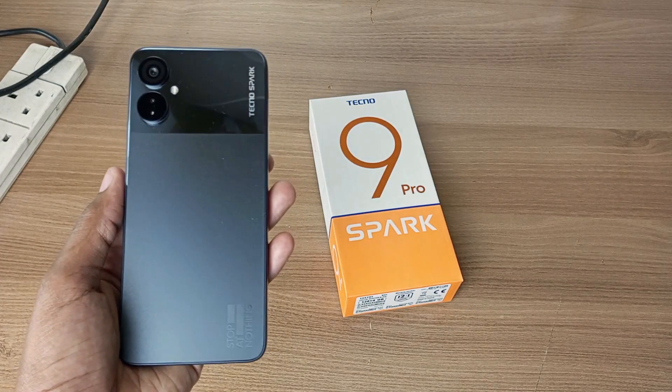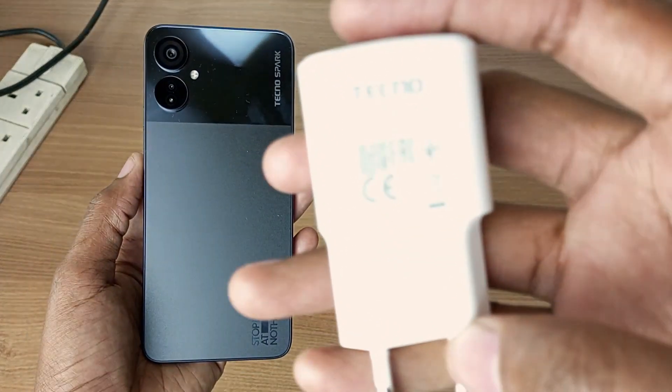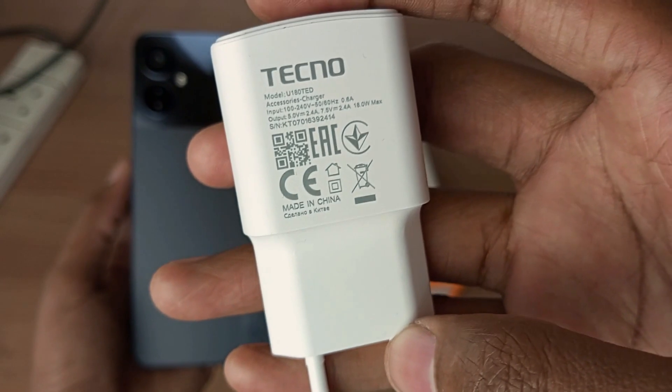The Tecno Spark 9 Pro is an excellent everyday use phone with a 5000mAh battery. So how long will this 18W dual voltage flash charger take to fill that battery? Let's find out.